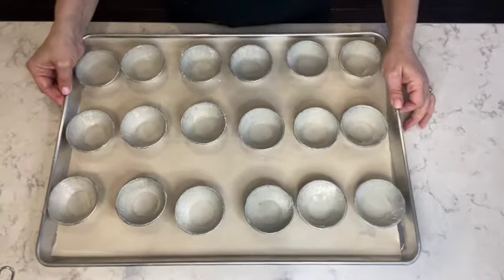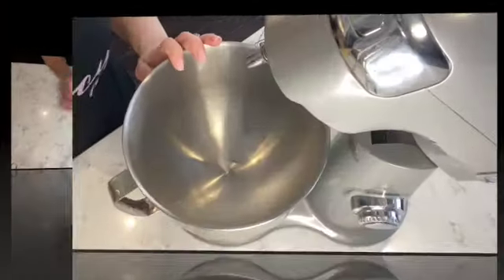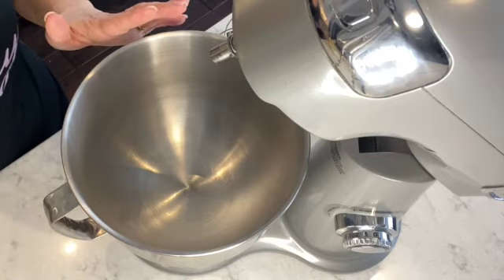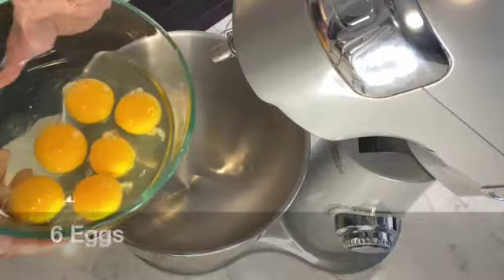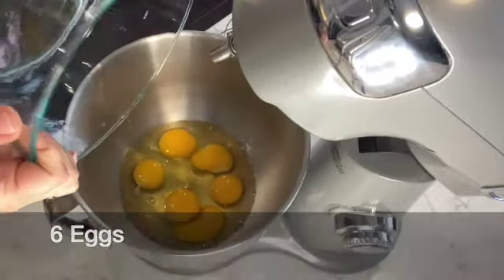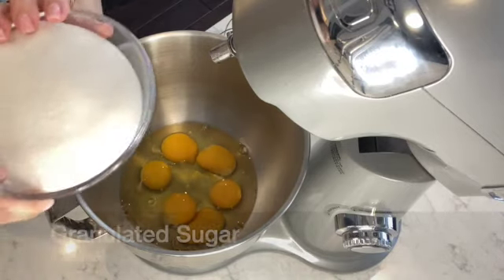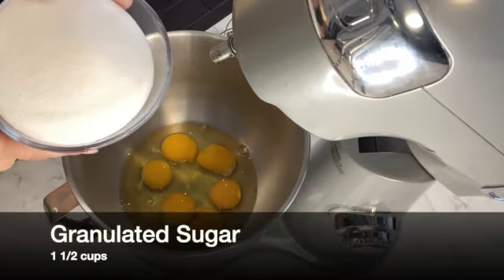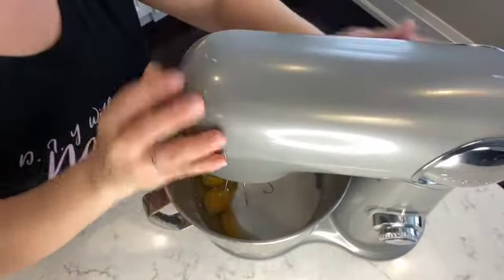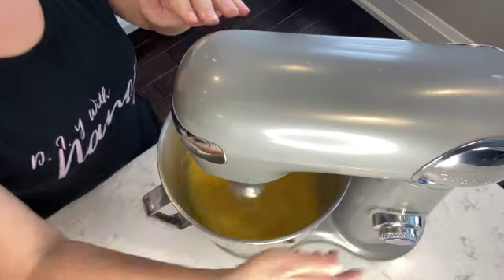All the cupcake tins are now coated with butter and flour. To mix the ingredients for the quejadas de mandua, I'm going to use my stand mixer — if you don't have one, a hand mixer works too. I'm starting by placing six large eggs in the mixing bowl, then adding one and a half cups of granulated sugar. With the wire whisk attachment, I'm going to let that mix together for two minutes on high speed.